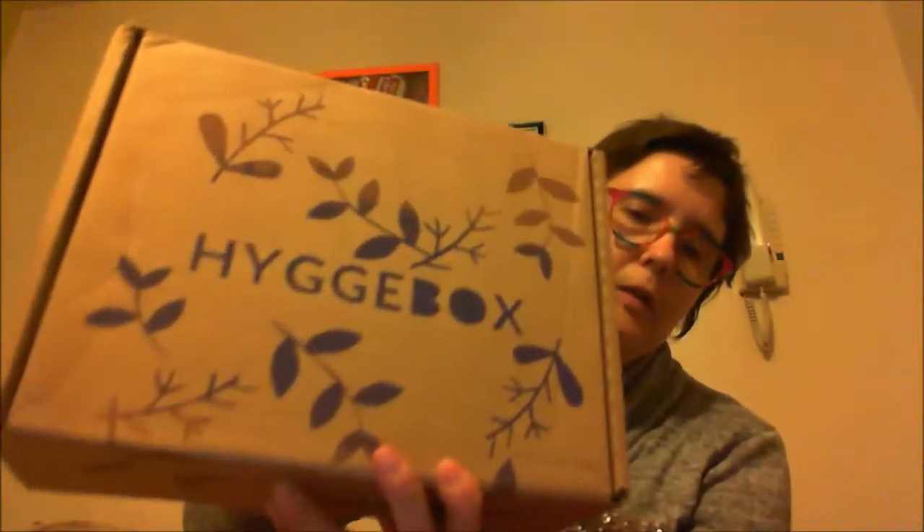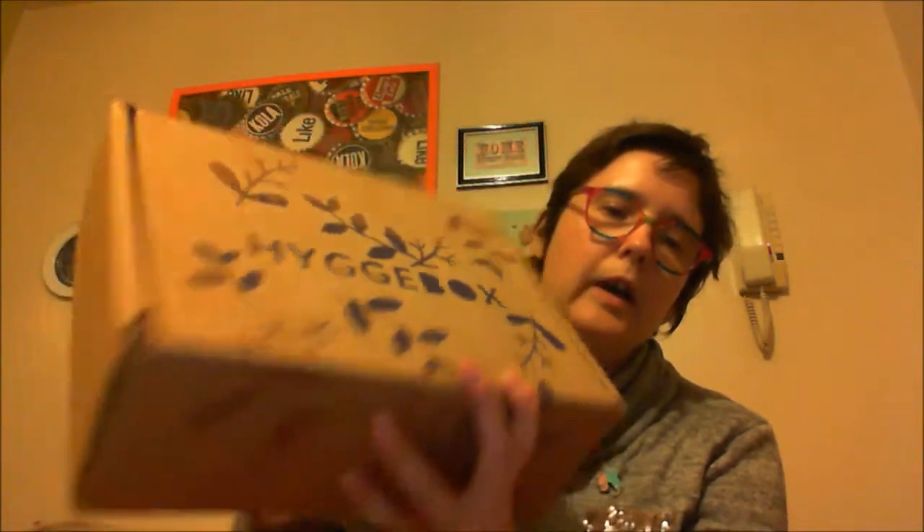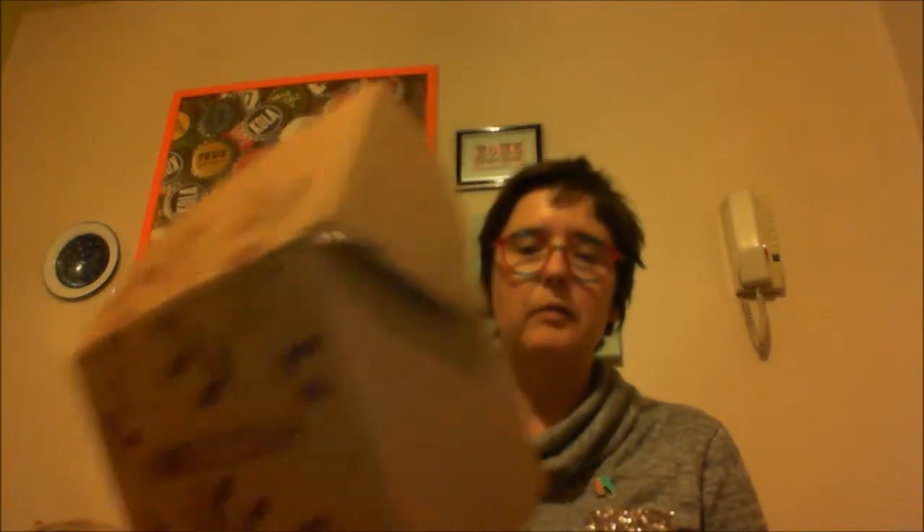It comes in a nice package like this with a pretty pattern on it. The big box is the thirty-five pound version; the nineteen ninety-nine version is slightly smaller and contains a subset of what you get in the thirty-five pound version — still lots of fun. I tried the cheaper version first and liked it so much I thought I'd try the more expensive one. The easiest way to describe this box is it's for cozy nights in — fun games with friends and family, chocolate, tea, that kind of thing.